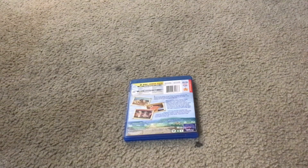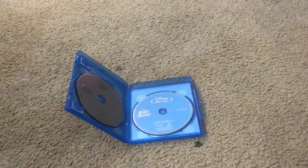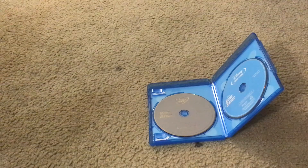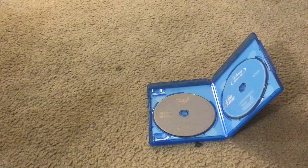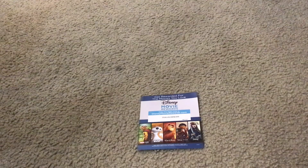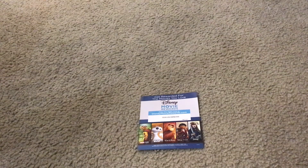Let's unbox this movie. Here's Walt Disney Home on the Range Disney Blu-ray Disc. And here's Walt Disney Home on the Range Disney DVD Disc. And here's the Disney Movie Rewards activation code. You should use this to earn points to unlock cool new stuff.